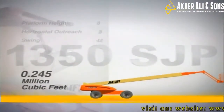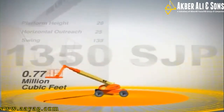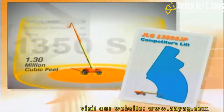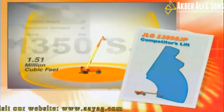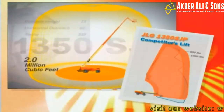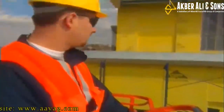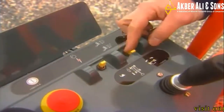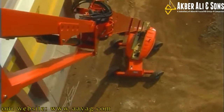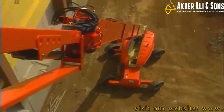The 1350 SJP is in a class of its own, with a working envelope of 2.1 million cubic feet. Competitive lifts not only have large gaps in their work envelopes in highly critical access areas, but their total envelope pales in comparison to any of the Ultra Booms. With JLG's controlled arc envelope, the operator simply selects either the 500- or 1,000-pound capacity mode from a switch in the basket, and the lift automatically adjusts its arc through the work range, so you get consistent reach throughout the range of the boom.